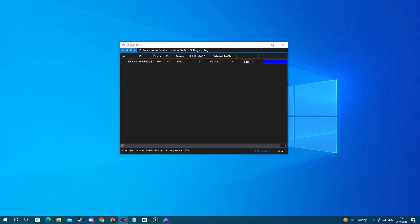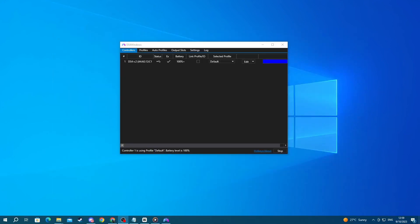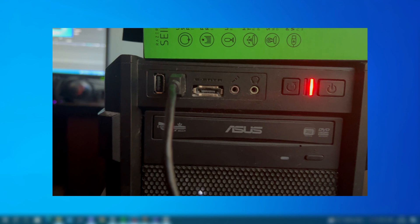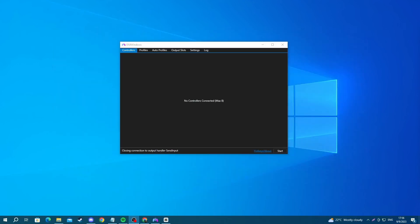If your controller is properly connected it should be showing a constant blue light at the back. If that's not the case, that means there has been an issue with the connection. To fix that, if you're using a wired connection, make sure that your cable and ports are working properly. You can try plugging your cable into another port; if that doesn't resolve your issue, changing your cable might do the trick.